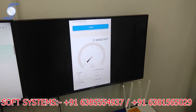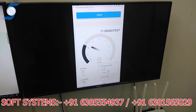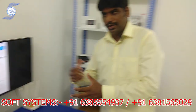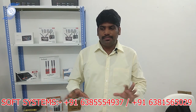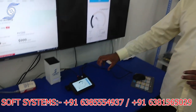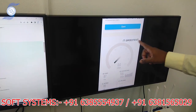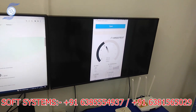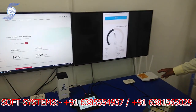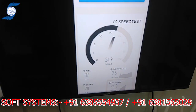Let me check again. It's really working — it's really bonding because it's our custom bonding server. We have personally tested the device, configured our custom bonding server, combined the internet, and are doing the real-time speed test. The three internets — Jio, Airtel, Vodafone — are combining. See the speed we are getting.